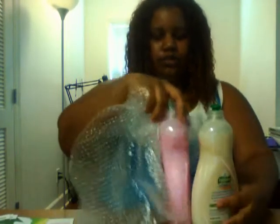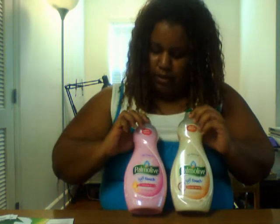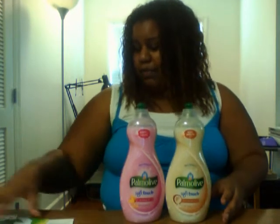In this box, there are two four-sized bottles of Pamola. This one is the Pamola Soft Touch with Vitamin E, and this is the Pamola Soft Touch with Coconut Butter. On the top, this one says 'soft for one hand' and this one says 'silky smooth feel.' They both smell really good. I don't like coconut — the smell or taste of coconut anything — but I think this smells really good even with coconut in it. I like both of those.